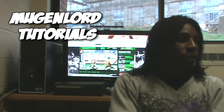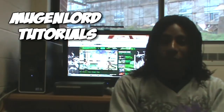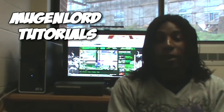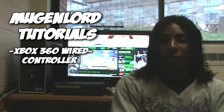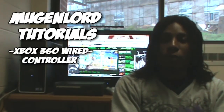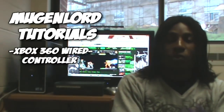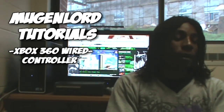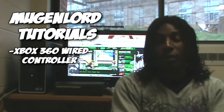Today in this tutorial, we're going to concentrate on controllers. If you guys remember, back then I did my first controller tutorial on how to install a wired Xbox 360 controller for the PC, and how you can enable the controller for Mugen. From all the feedback and responses I still get on that tutorial, people were asking me: Moving Lord, how do you install a PS3 controller for your PC so you can play Mugen?